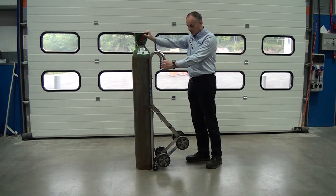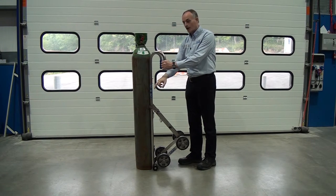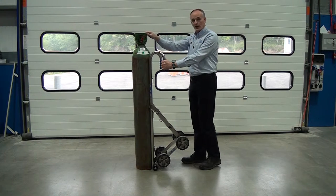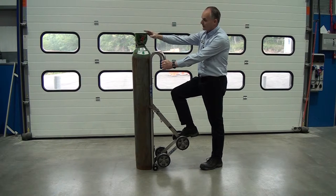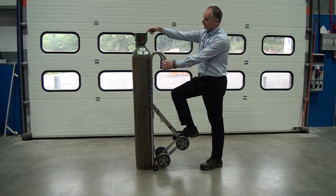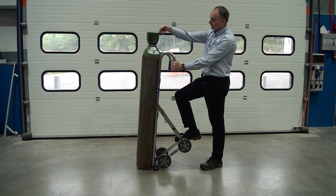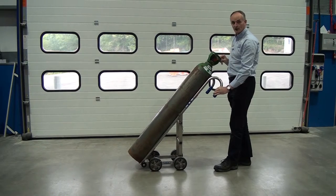You can see now the base plate of the trolley is under the cylinder, right alongside the back of the cylinder. All we do then is step back a little bit, put your foot on the bar, keep hold of the neck of the cylinder, and literally it's very easy — I can show you this with one finger. There's no effort to actually pull this back and then we just let it sit on the wheels.